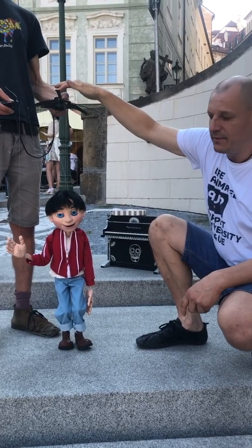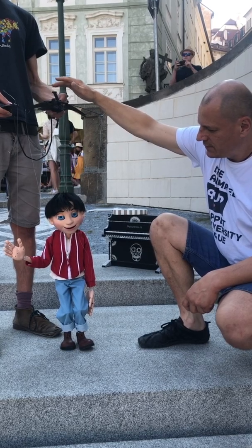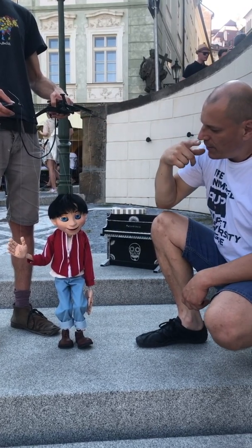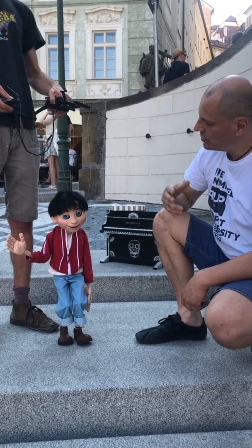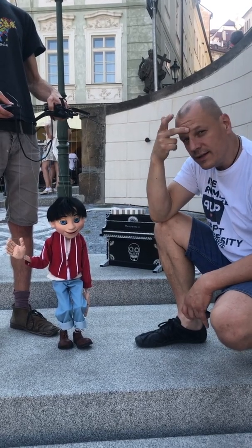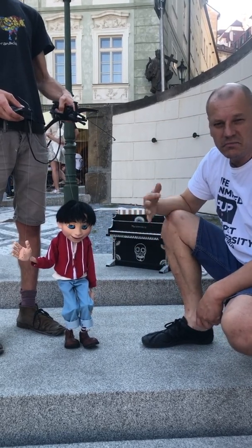There should be an excitement button. With the joystick you move left and right. Then there are two buttons at the bottom — one operates the nose and the other one operates the eyebrows. It blinks automatically about six times a minute.